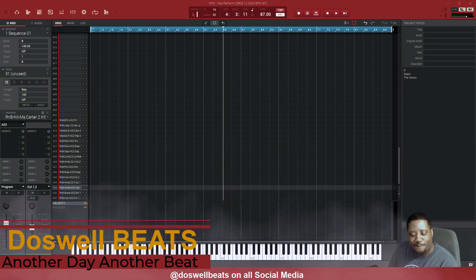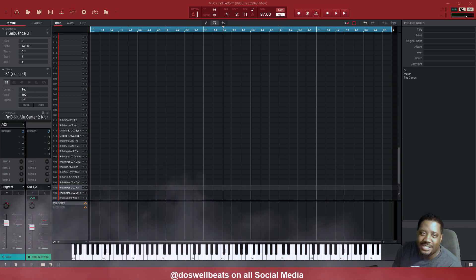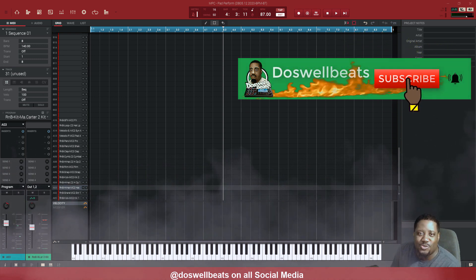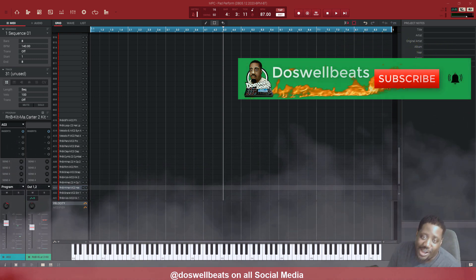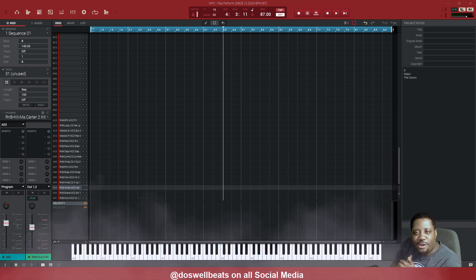What's up YouTube, Dazzle Up Beats back with another video. If this is your first time to the channel, welcome — please don't forget to like, share, subscribe, and hit that notification button to get notified whenever I drop some heat. Alright, so let's get into this beat. I'm gonna make a little chill soul R&B type, calm slow vibe — still rap, still hip-hop. Let's get it.